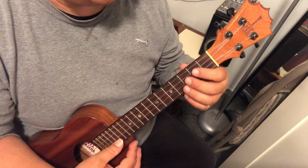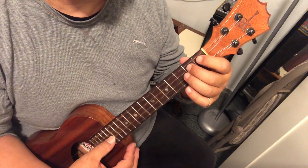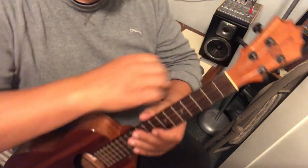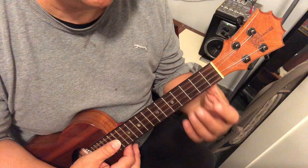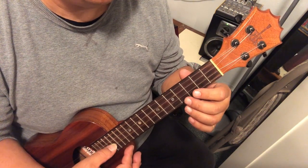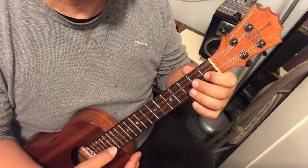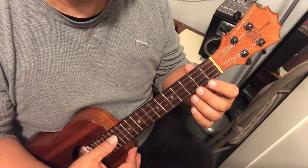Now I'm going to play 'hands till the warm summer sun' and you go 'gave way to fall.' We'll do this just twice so that you have this part down. Don't play with me on the top part — just listen and watch, follow the music, and then come in in time. Here we go from the beginning. Hands till the warm summer sun. Your turn. Gave way to fall.